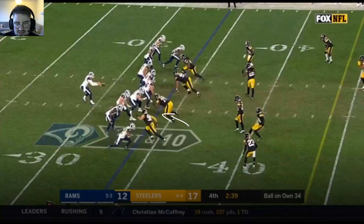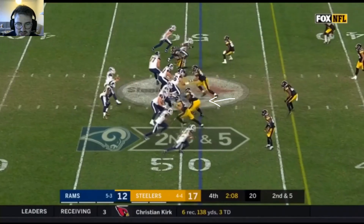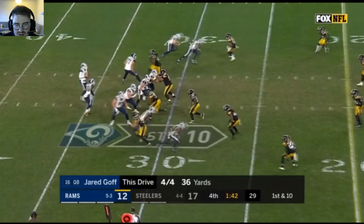Goes up against the right guard at the bottom, swims over him, pressures Goff once again, pushes the right guard into Goff, forcing the quick pass. Notice the explosion on his swipe right here.